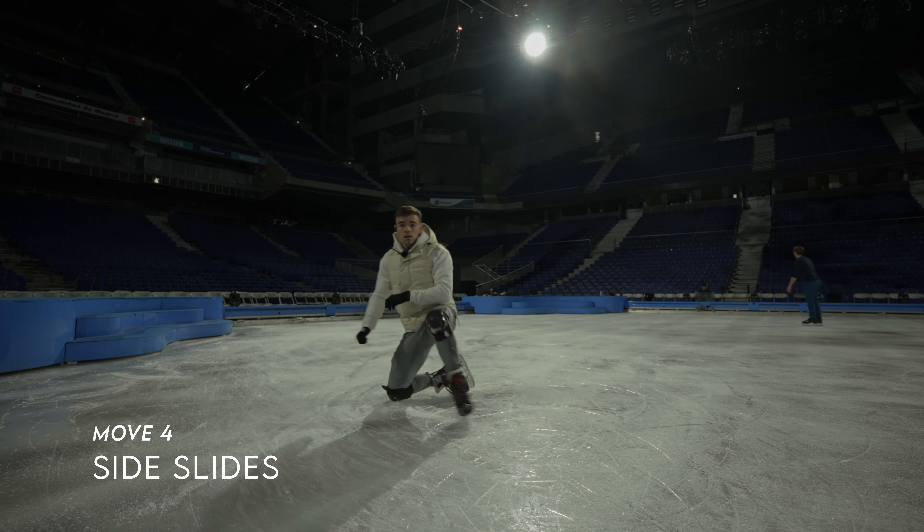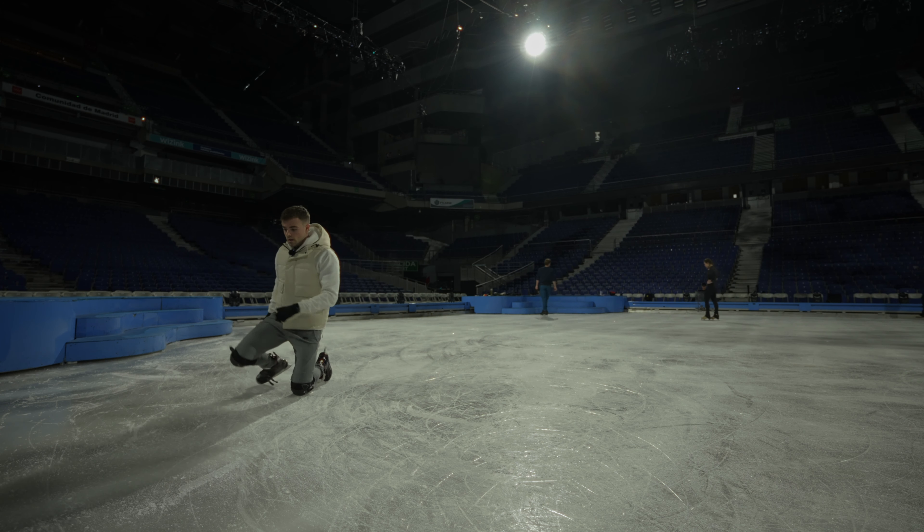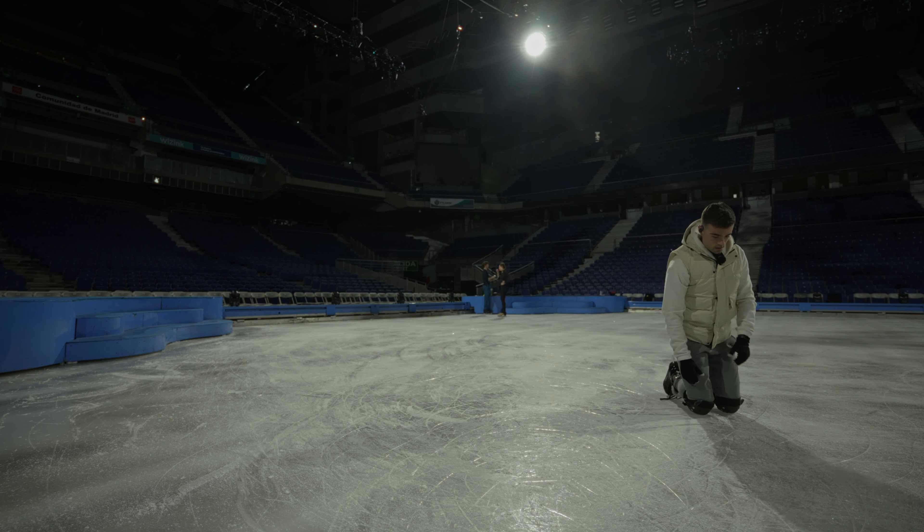Stay on your knees, but let's stop rotating now. Push yourself to the side instead. These easy side slides can be done from different angles and footwork.